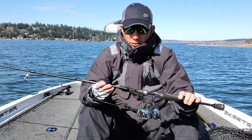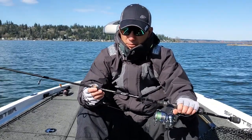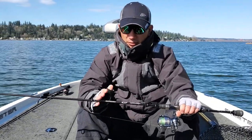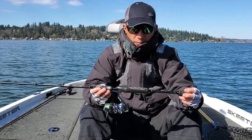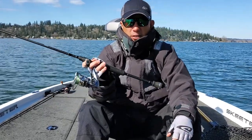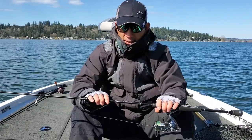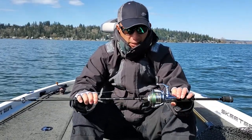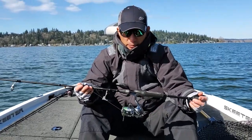This rod is their entry level rod in their lineup, but there's really nothing entry about it — it still has an IM7 blank, stainless steel guides, a nice winn grip, and a good feel. I like the fact that I can put my thumb right here to get the most sensitive touch for those soft subtle bites. It's a really nice rod — $99, so it's not going to break the bank.